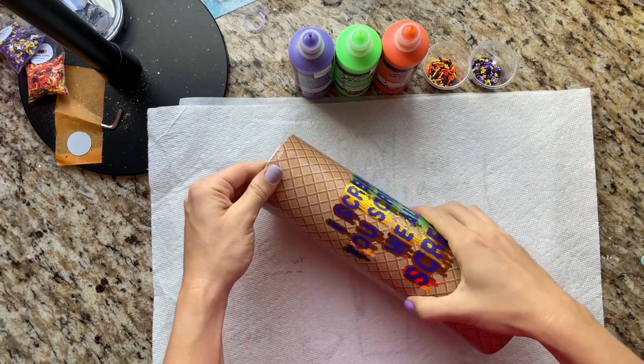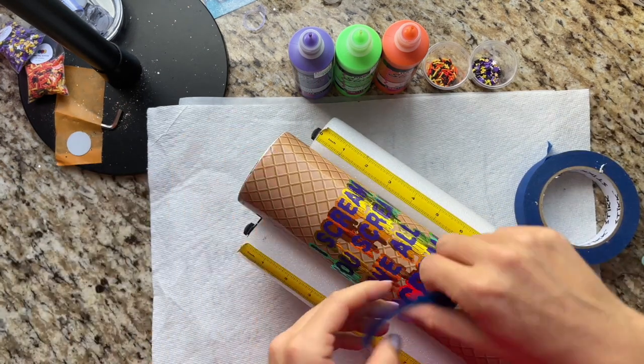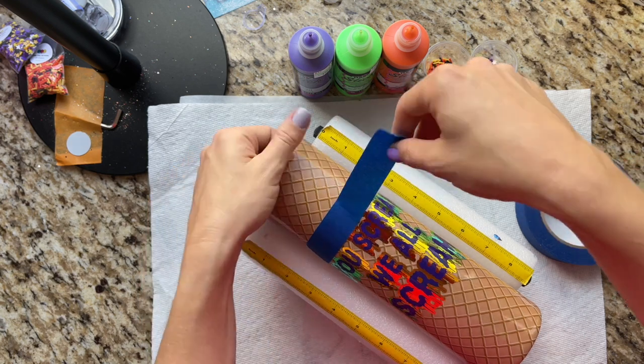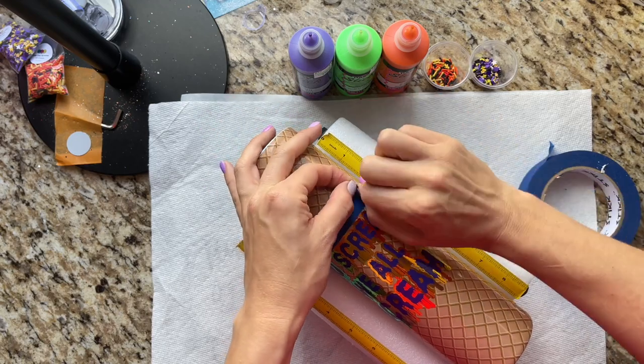We're going to start by taping off where our decal is just to protect it even more. We do have epoxy over it but I just felt compelled to tape it off — you definitely don't have to do this if you don't want to. It's pretty easy to clean up if you make a mistake.